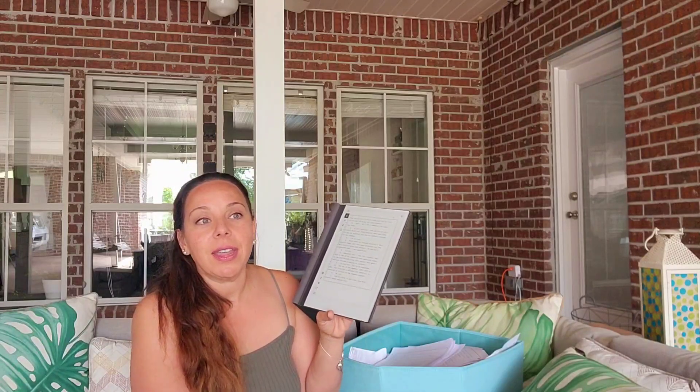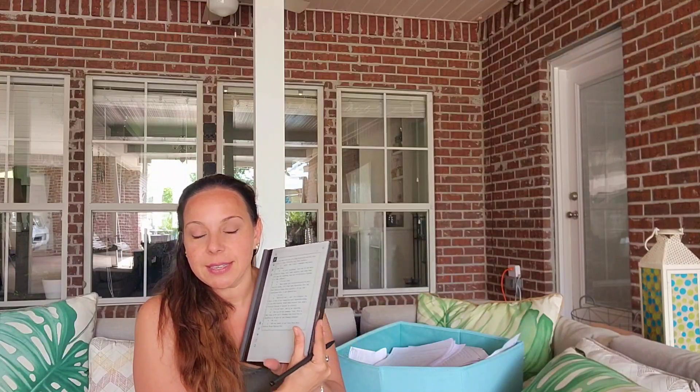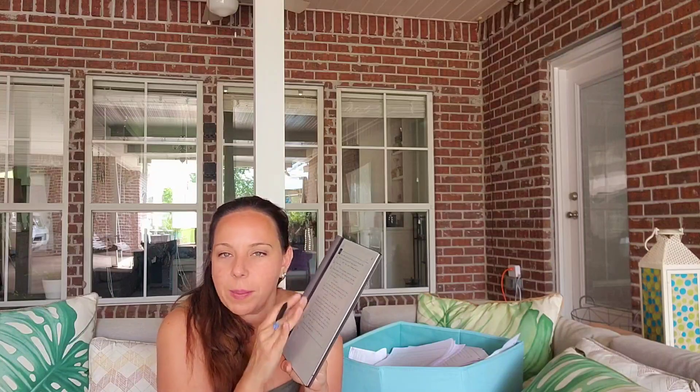It's not like looking at a computer screen, because the way it is, it's not bright — it's not right at you. And I can proofread anywhere. I will say that it's not waterproof, okay? So you have to be careful. I have splashed a little water on it, and it was fine — just wiped it off.